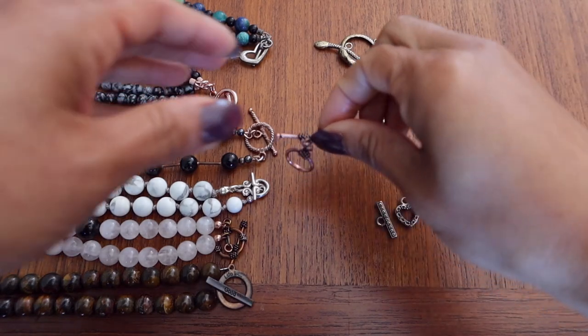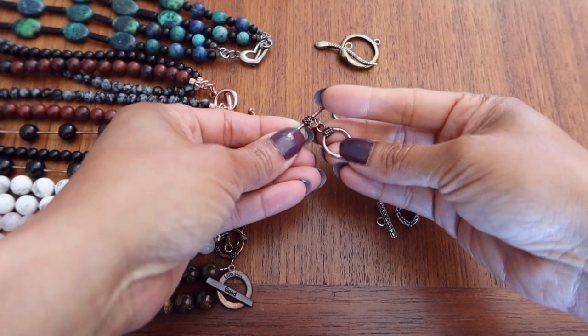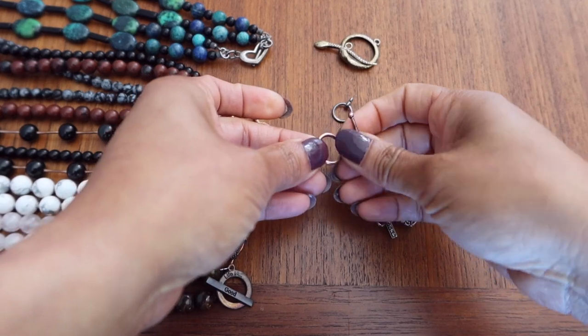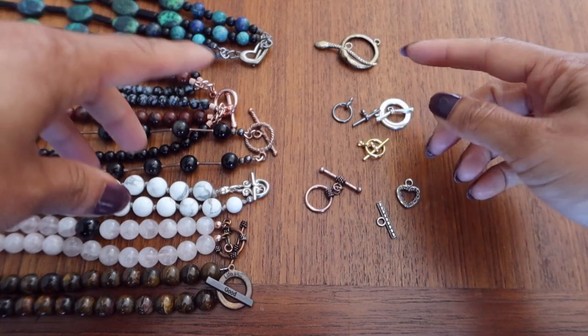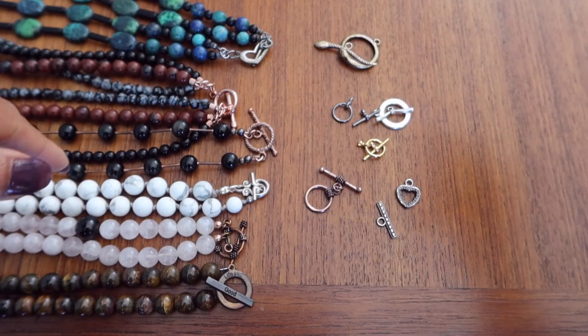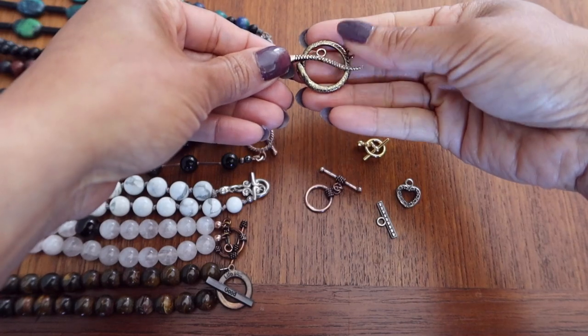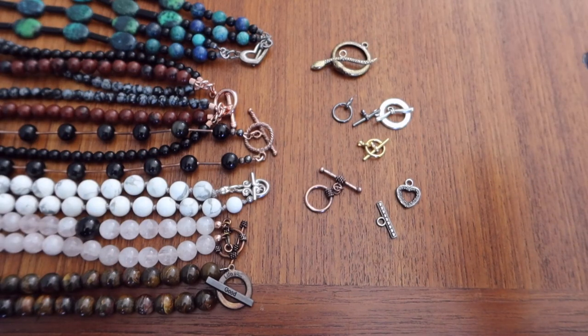One side of the toggle clasp will have a ring and the other side will have a bar. The ring side could be any shape — usually it is a circle, but you could also find it in a heart shape, a square, or any kind of open shape where a bar could go through. This one is a little designer one with a snake design on both ends, so in addition to the different shapes, it can be different designs and different metals — you have a whole world of toggle clasp.